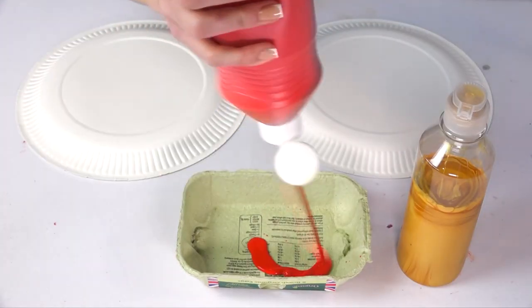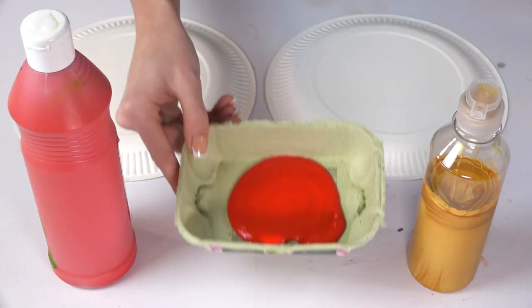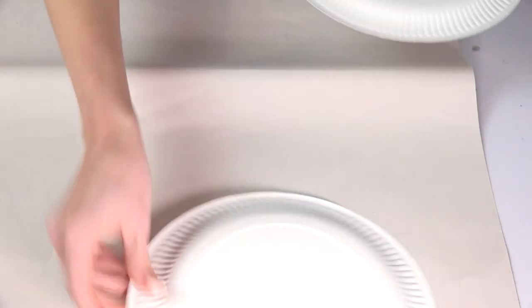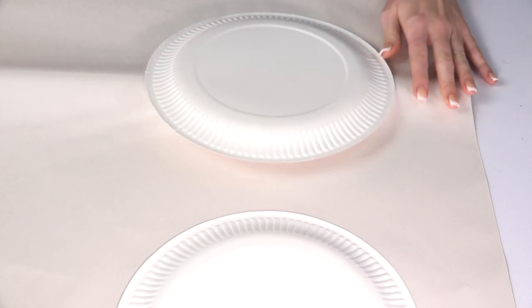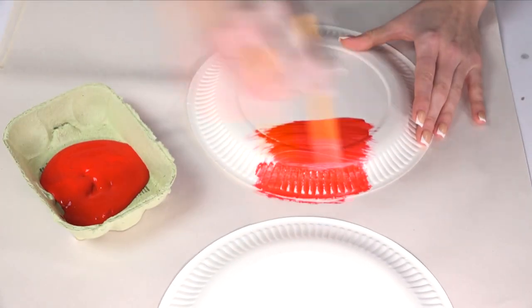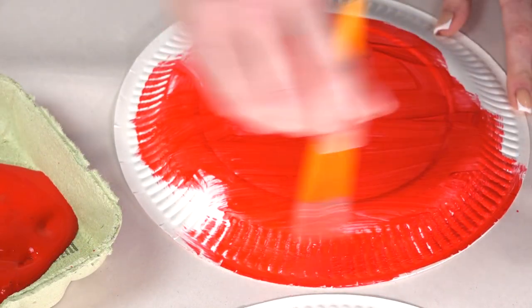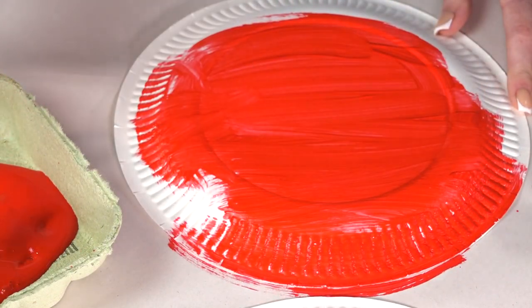If you don't have a paint palette, just remember you can use a recycled egg carton as a palette, and that's what I'm going to use today. Now we can get straight in and paint our plates. If you don't have a messy table like I do, you can use some scrap paper and put your plates on top so you won't get paint anywhere.